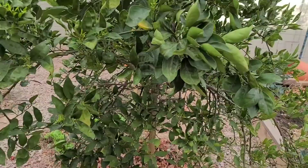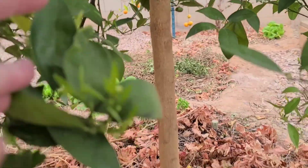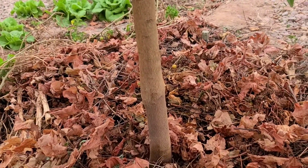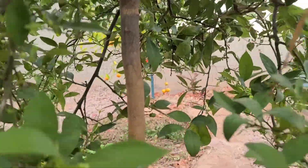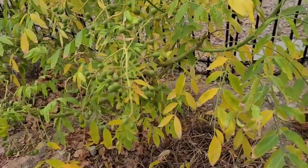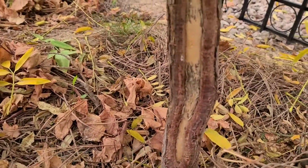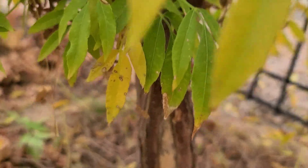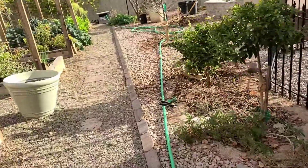The second thing you want to do when prepping for the growing season is wrap your tree trunks, especially if you're in a place that gets really hot, because these trunks can get damaged. I'll show you a couple of trunks that I didn't wrap and have gotten damaged.